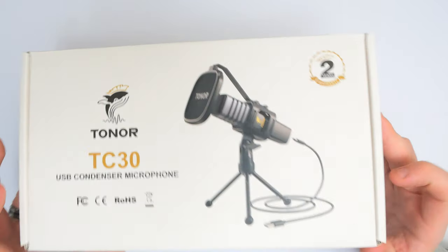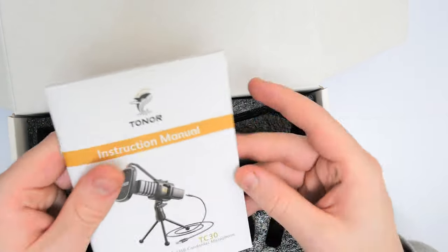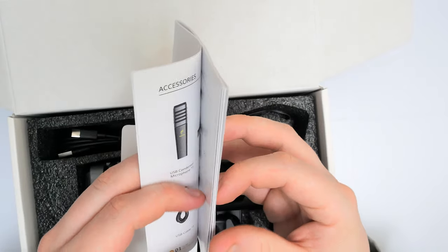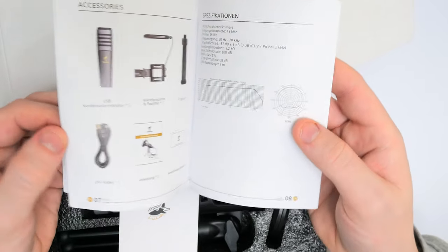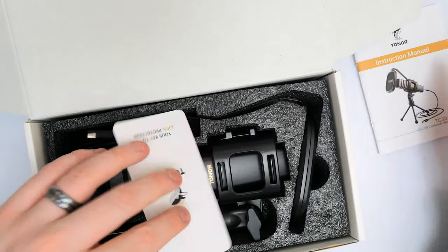First off we do get a user manual, which is self-explanatory — it's going to tell you everything you need to know about the microphone, all the different components, and how to get it connected up. It is relatively easy, and it even shows you on Windows and Mac how to actually get it set up as a microphone.